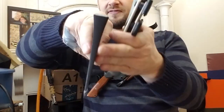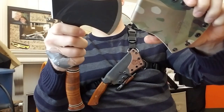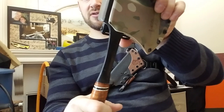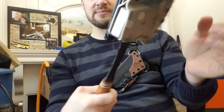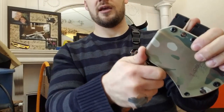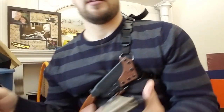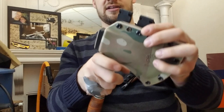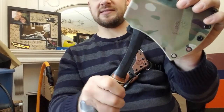Putting it back in, you have to deal with the aggressive flaring of the head of the axe, so as you put it back in it's going to feel like it wants to stop. What I do is just put it in until it stops and then give it a little hammer against my palm — that sends it the rest of the way home. If you draw quickly there's no issue, and putting it back in is just as simple.